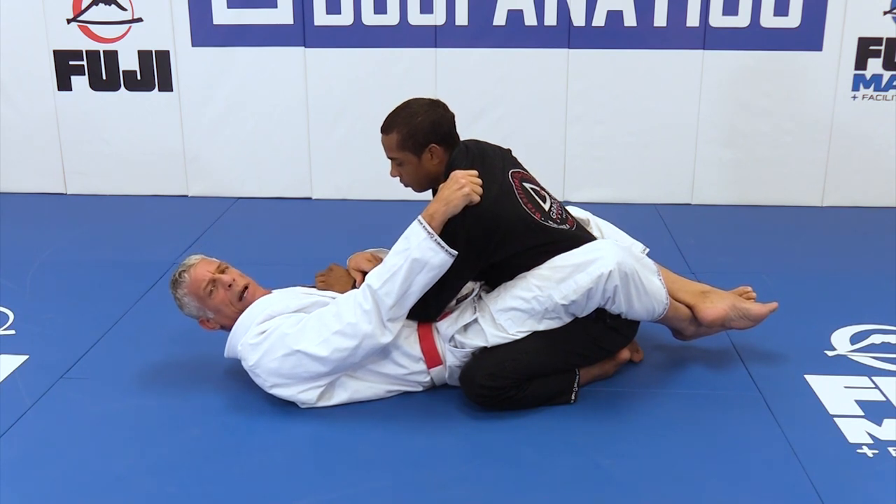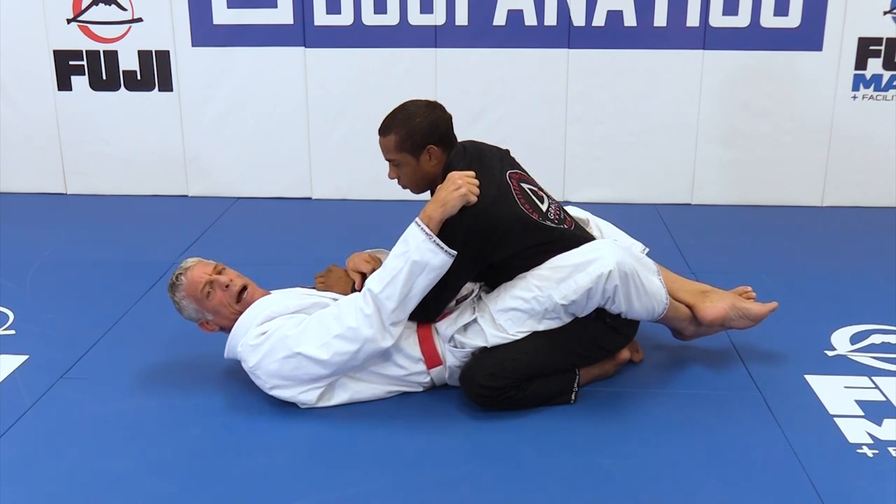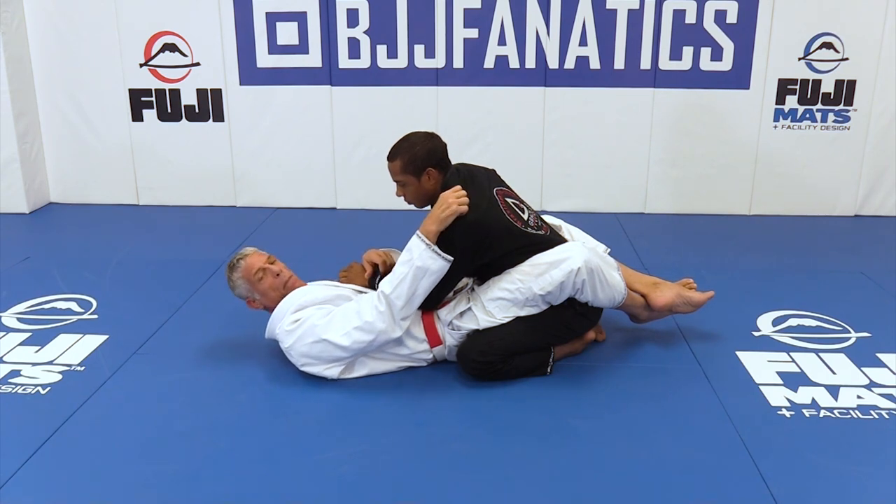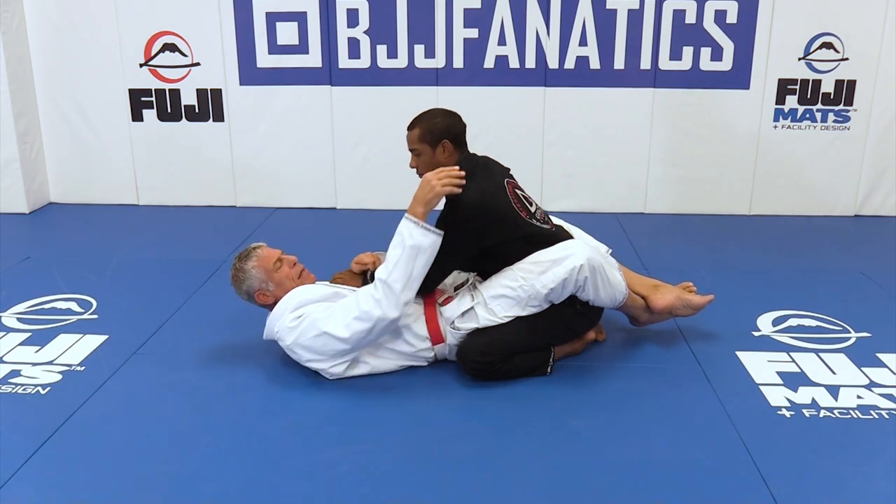My goal here, guys, is I'm going to use my legs to bring the guy to me and sweep him. So I'm going to do the first one in real time, and then I'm going to show you guys step by step. We start like that — cross grip, shoulder.